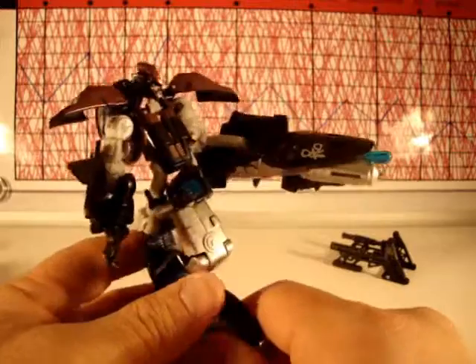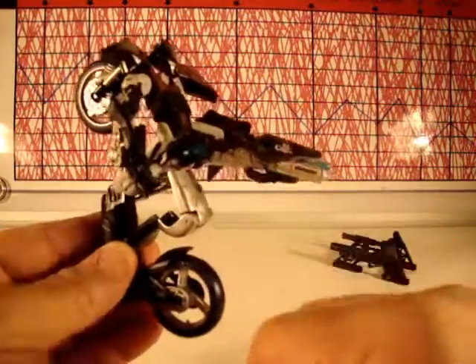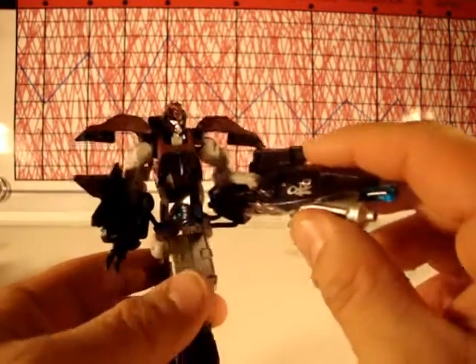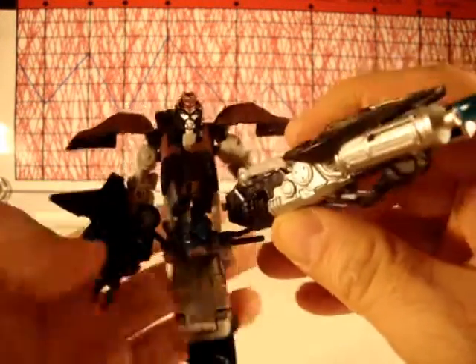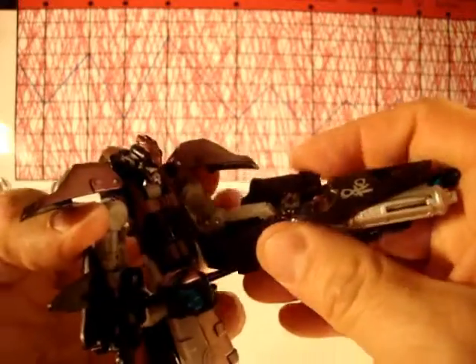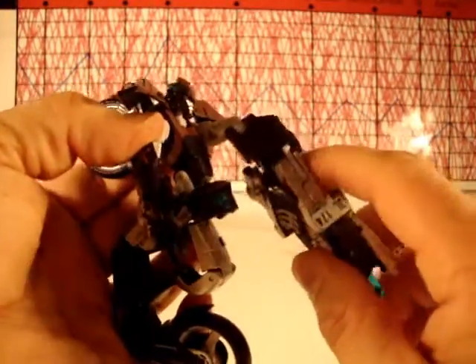For robot mode I give a three — I'll give points for being unique, and she does have a nice head, although it can only point down due to the excessive kibble everywhere. For articulation I give a four, because nothing moves in the fashion you want it to. Nothing can move into a pose that looks relatively good — I can't straighten this arm out because the joints bend the wrong way.